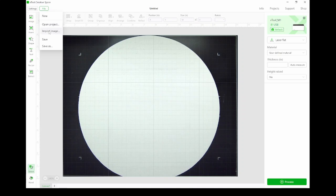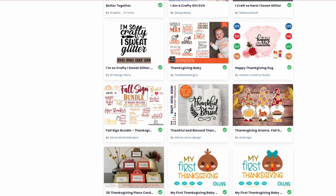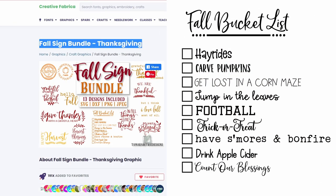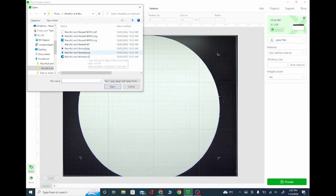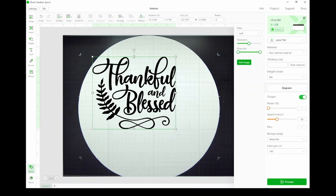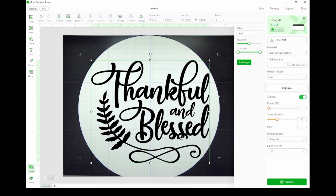The XTool M1 has a camera inside the machine that shows me the item I have in there. I've got to find something to put on this, so I have a couple different signs I had saved. I found this fall sign bundle and really liked it — I almost went with the fall bucket list, it was so cool. But I went with 'thankful and blessed.' Notice how thick and chunky that writing is — that's what we're going for for this particular technique.